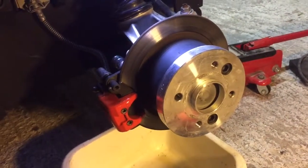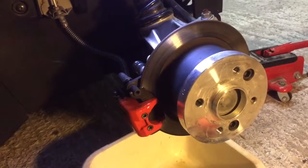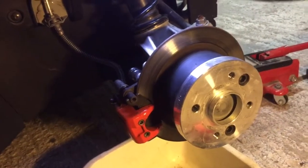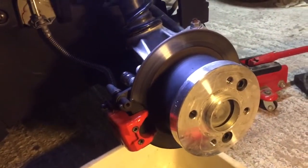Alright, let's show you how to replace your stainless pistons in your brake calipers on the Twizy. First of all, you're going to remove the wheel. This is not going to be chrome, this is not going to be red, but it's all in all the same.